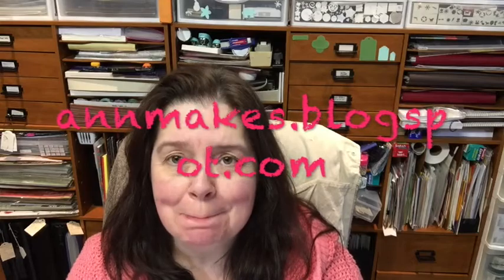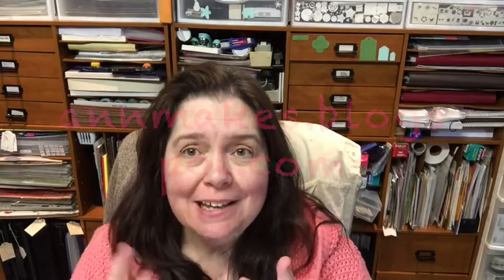Hello there! I'm Anne from Anne Makes, here on YouTube as well as annemakes.blogspot.com. And today, if you are still with me, we are doing part four — the fourth episode, and hopefully the final episode I will have to shoot of the Craft Room Tour 2017 with Anne Makes.